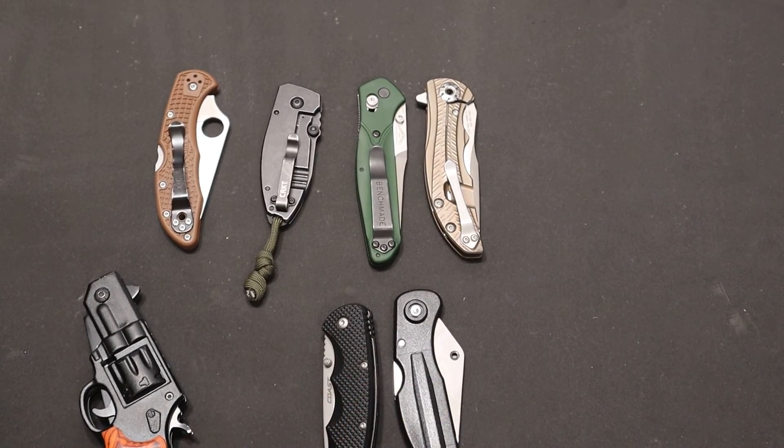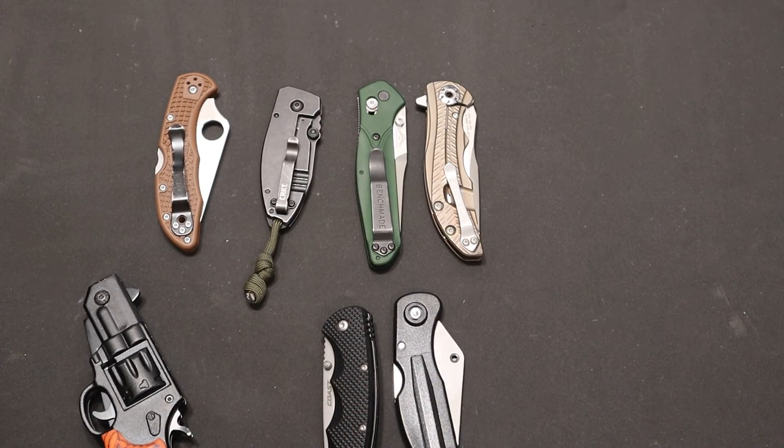Hey everyone, Niku here, and today I'm going to be talking about actions in knives.